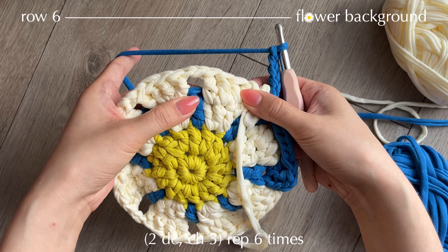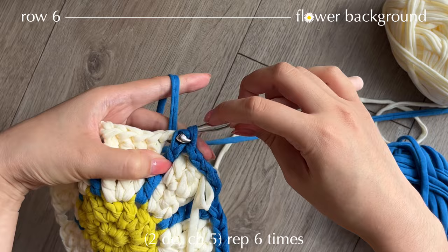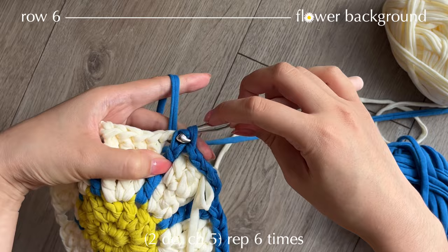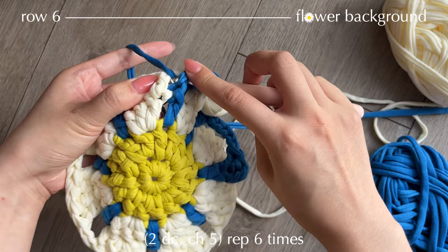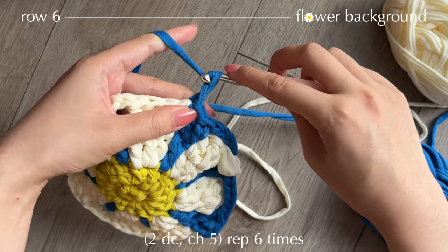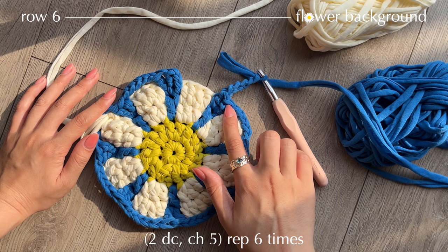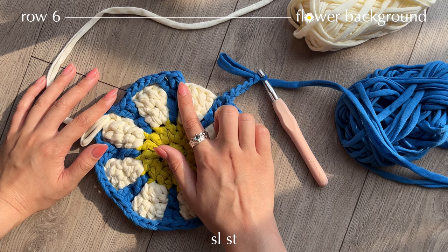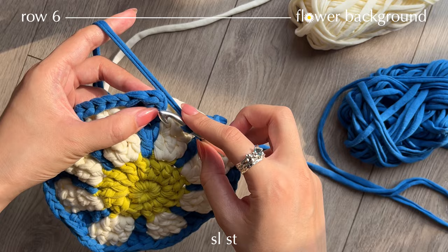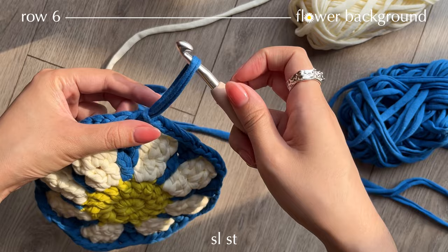Continue repeating the pattern by making 2 double crochets into the stitch and inserting into the chain space, then chain 5 and repeat until the end of the row. Once you're at the end of the row and have made your 2 double crochets and chain of 5, finish off the row by making a slip stitch with the stacked single crochet at the beginning of the row — insert hook into the V stitch and pull through everything.